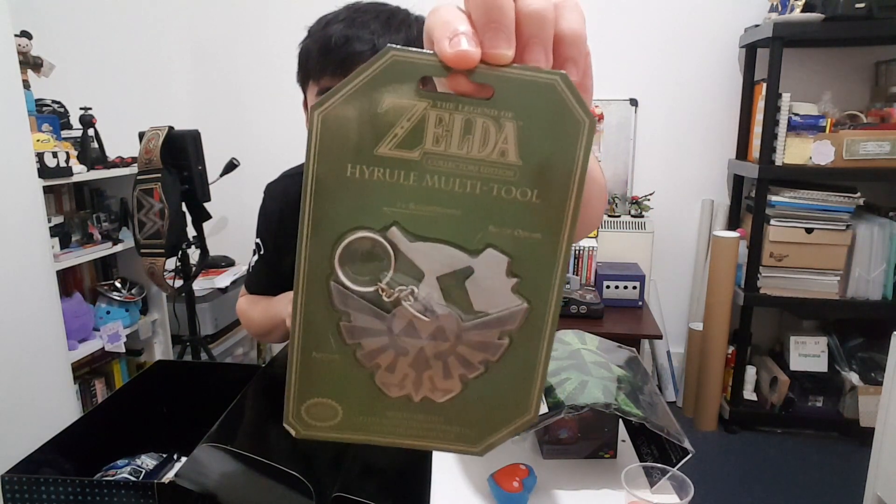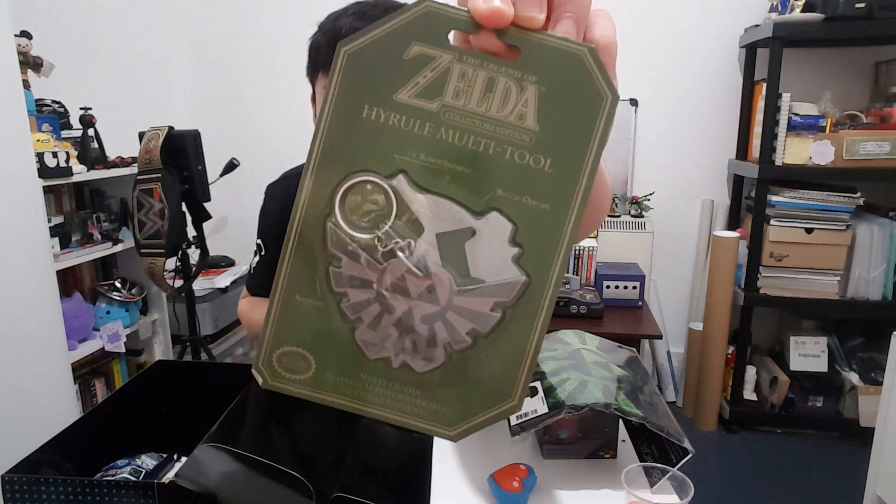What's this? It's a heart stress ball — what game is this from? I don't know who put that there. Oh there's more Zelda stuff! A Hyrule multi-tool — that is so cool! It's huge! I'm gonna put it on my keys anyway. All the Zelda stuff, I'm loving it.